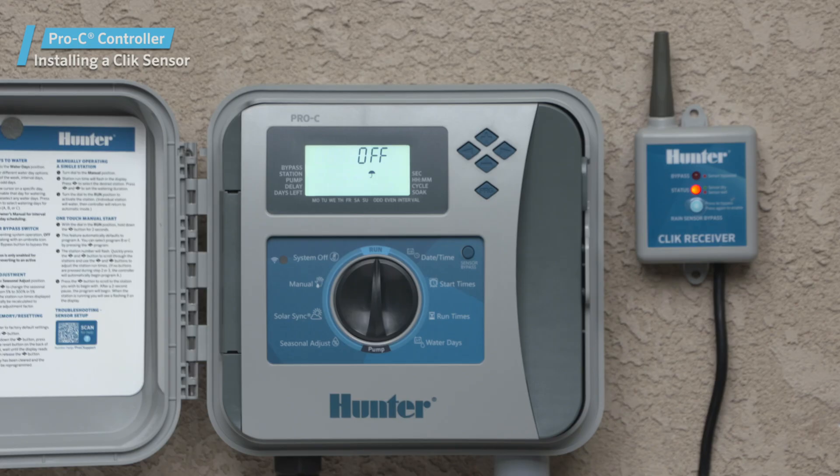When the weather sensor determines that irrigation is not needed, it will deactivate automatic watering. You'll see OFF appear in the display to indicate this.